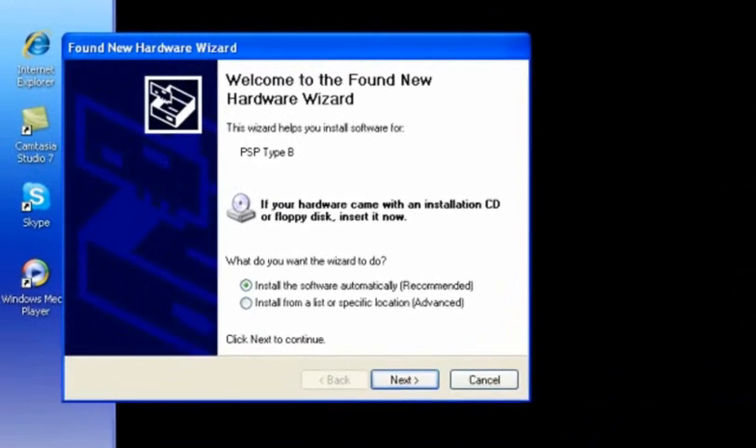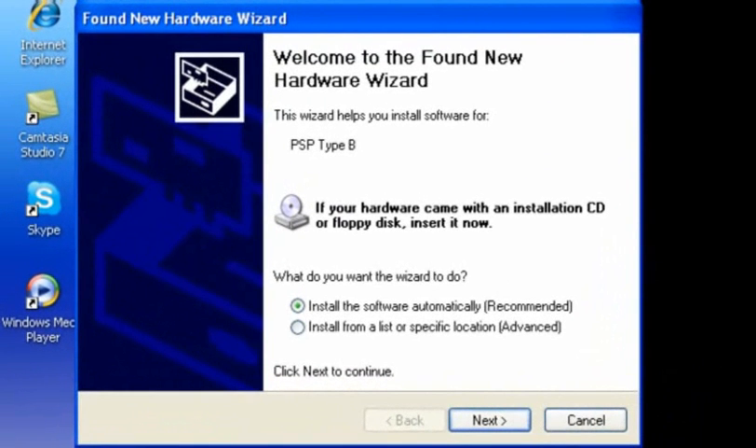Okay, that didn't work the first time — I did it one time. This will pop up: click Recommend, click Yes, click Next.